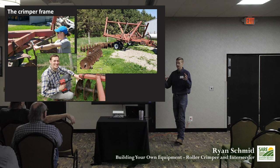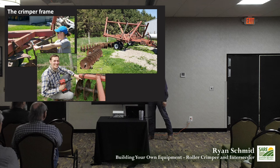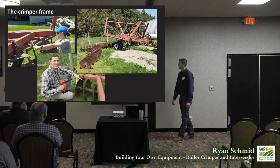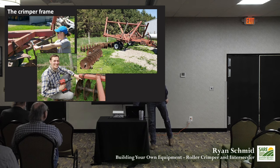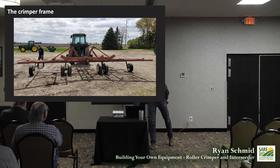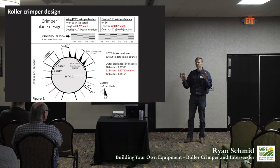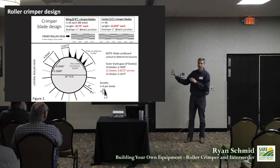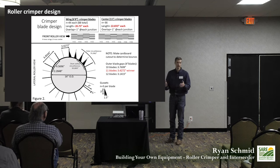Now that we had our frame, Mike got to work cleaning it up, getting new tires on it, stripping it down and getting it ready. You basically just take off those disc gangs and it's ready to go. Now for the most complicated design part: on our drums, the commercial ones typically have a chevron pattern — V-shaped blades around the drum. That was really complicated for us to produce in a farm shop, so we went with straight blades.